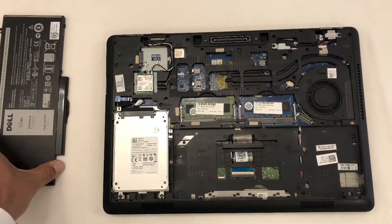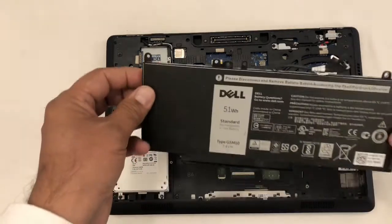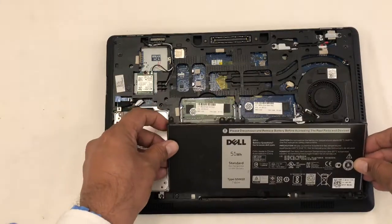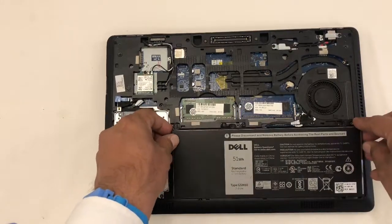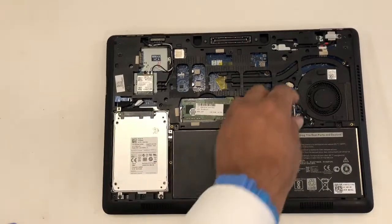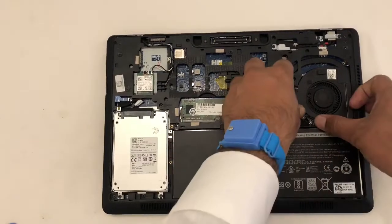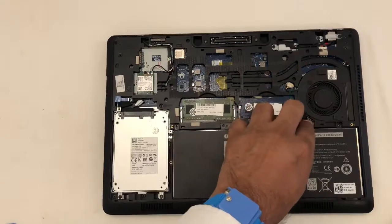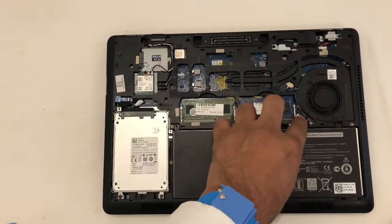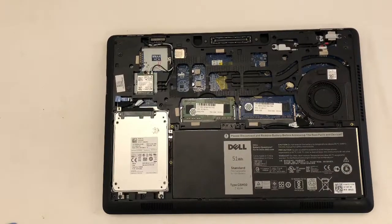Now I'm going to put the battery back — put this side in first, like this. I'm going to attach this connector. Make sure it's seated properly, otherwise you might get a message on the desktop saying 'No battery present.'